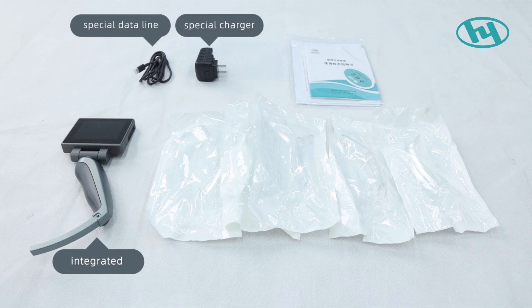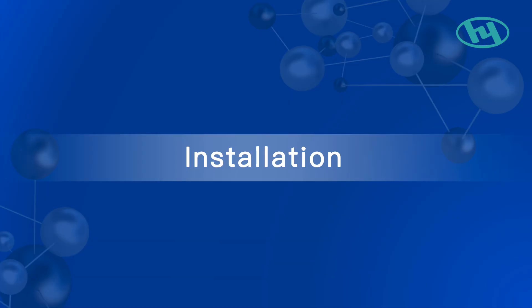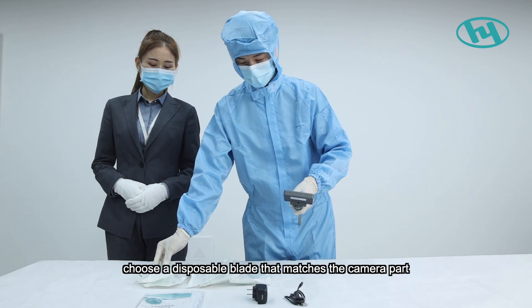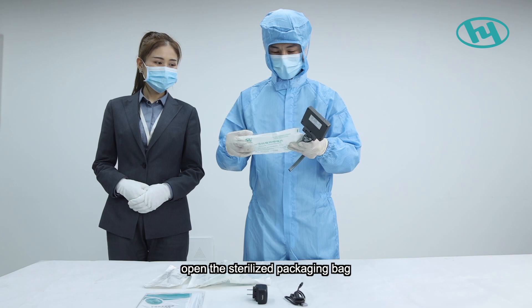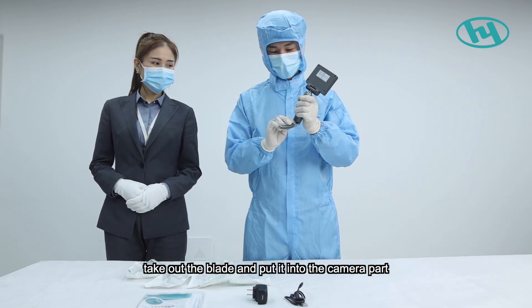Five, single-use laryngoscope blades; six, operating manual. For installation, first pick up the main unit and choose a disposable blade that matches the camera part. Open the sterilized packaging bag, take out the blade, and put it into the camera part.